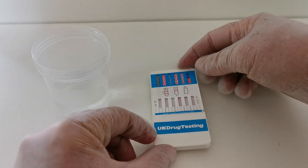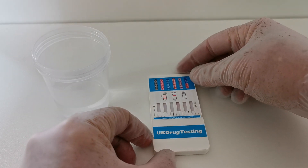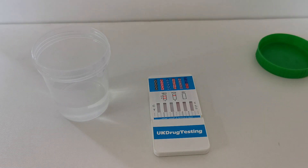Then place the sample panel flat and wait for the panel to react for the manufacturer's recommended read time. For most panels this is between 5 and 10 minutes. We're going to stop the camera and then demonstrate the results windows and how to interpret your results on this particular panel at the five minute mark.